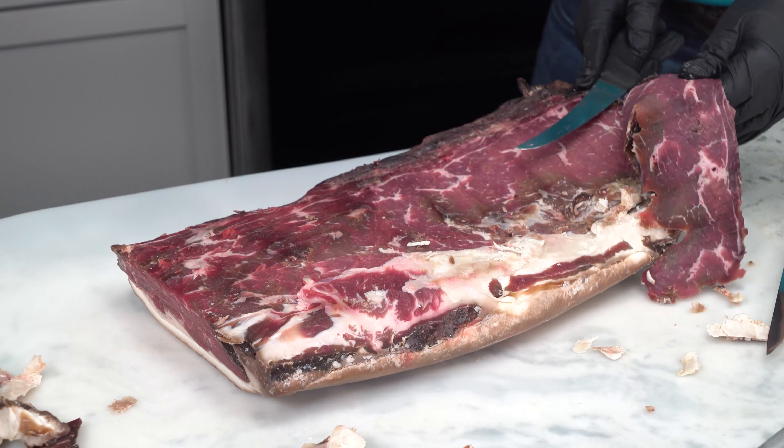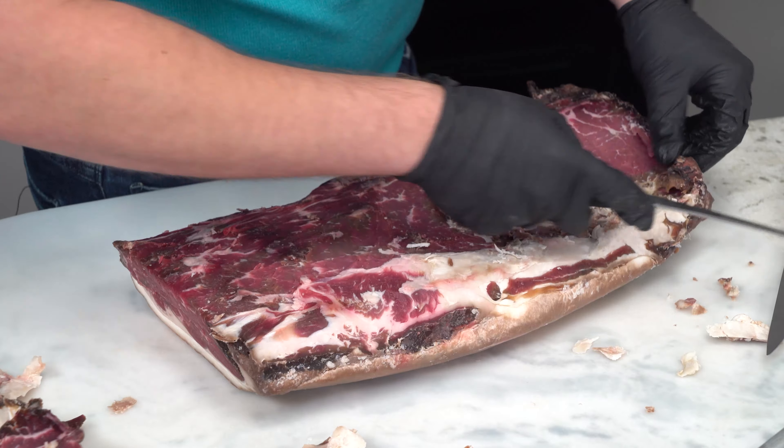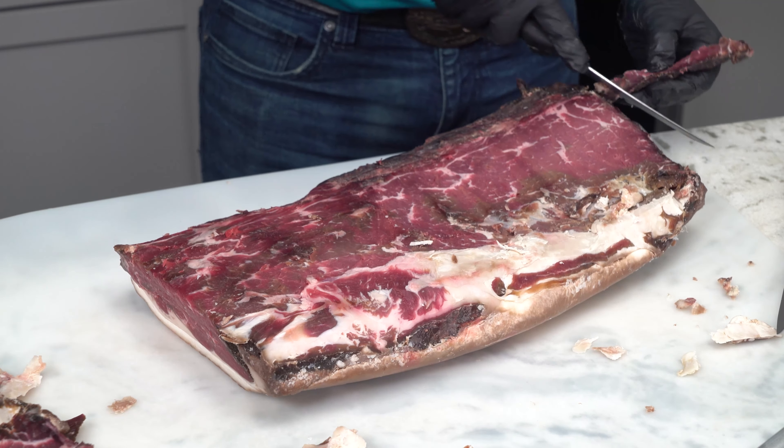We ended up pulling the second batch at closer to 60 days than 42, and this is where we saw some pretty significant jumps in product loss. We went from meat blocks that were 12.1 and 15.7 pounds down to 9 and 11 pounds — a loss of 26 and 30 percent. The trimming was also significantly more difficult on this batch, and when you factor in what we had to trim off, we're looking at losses of around 55 percent.